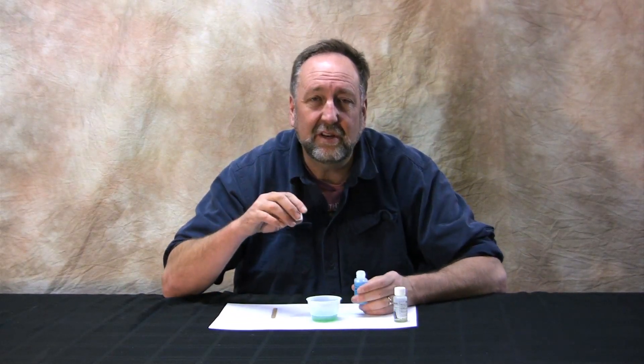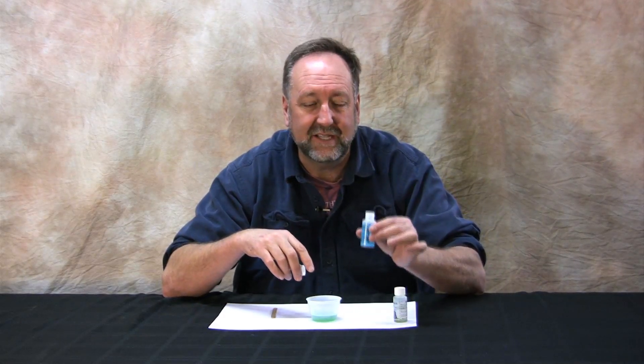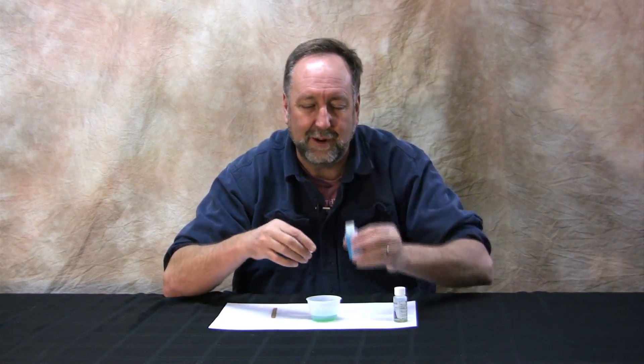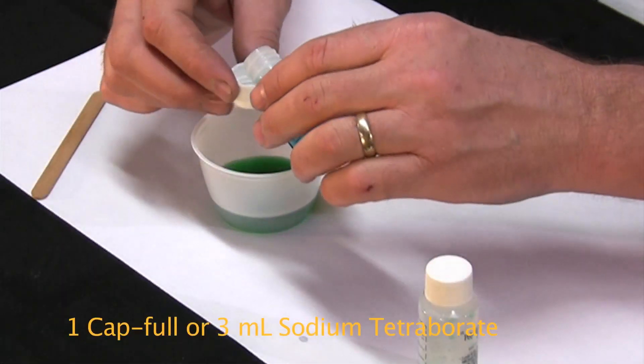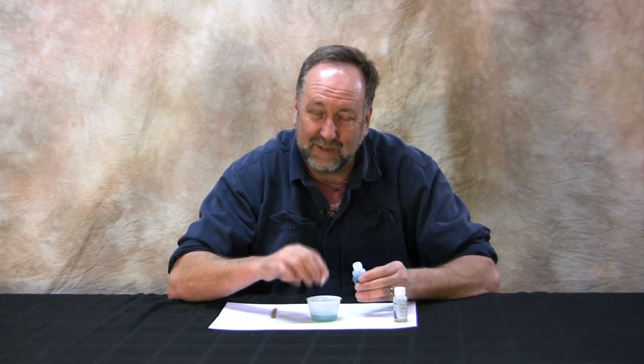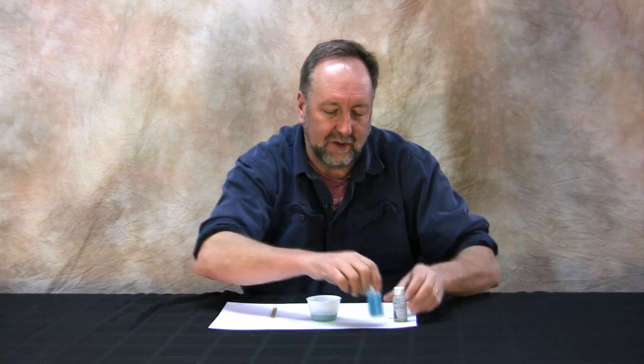The ratio you need to mix the polyvinyl alcohol with the sodium tetraborate — the other component — is 10 parts PVA to one part sodium tetraborate. We use a one-ounce bottle and one cupful, so it's simple, easy to remember, and easy to do.